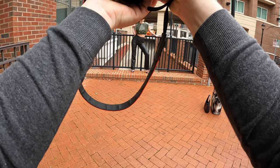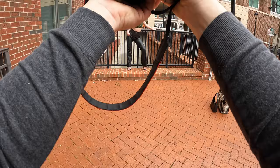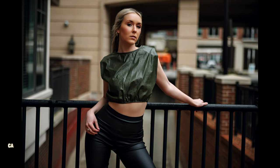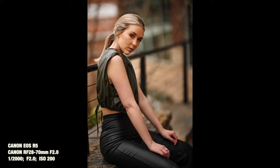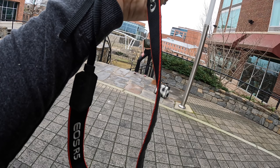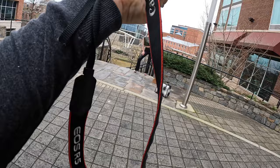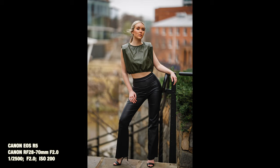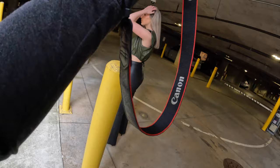Hold it like this. Nice. Relax your fingers — this one is kind of like a softer laid out, yep. Beautiful, look to the left, yeah, I like that. And look at me. Nice, we're working on portraits right now, my classic stuff.